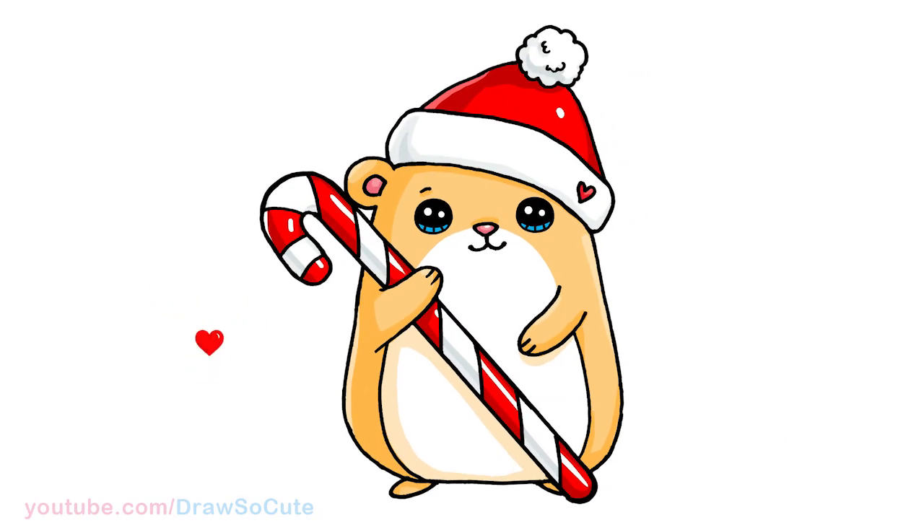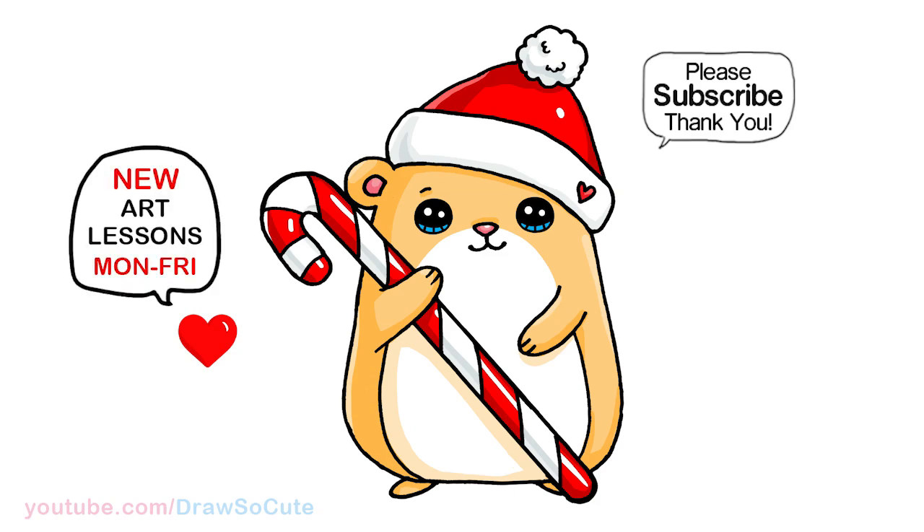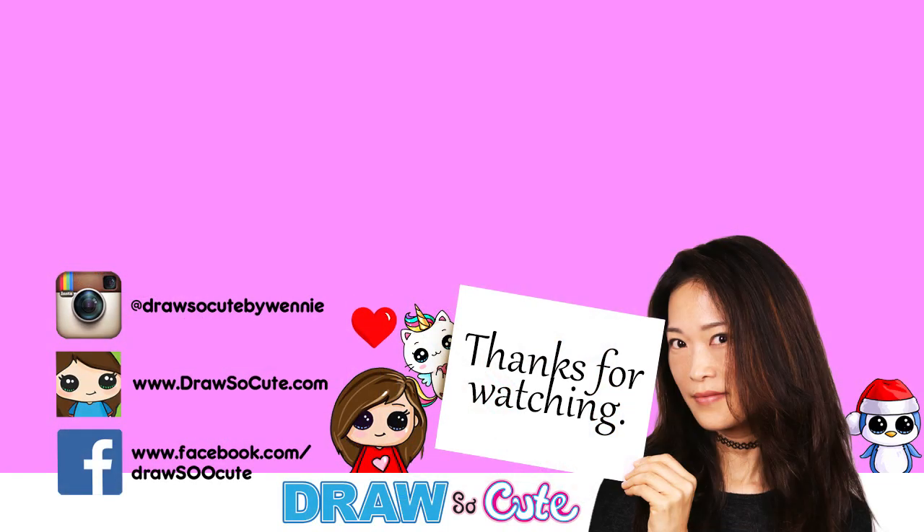I hope you love this cute little holiday hamster that I've drawn for you, and that it inspires you to draw it too. Thanks so much for watching, and if you loved it, please make sure to subscribe so you won't miss any new Draw So Cute videos. See you later!